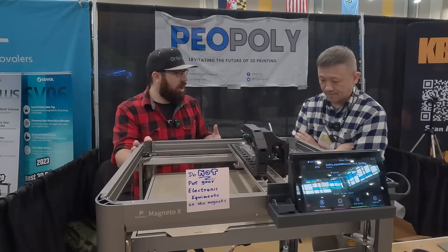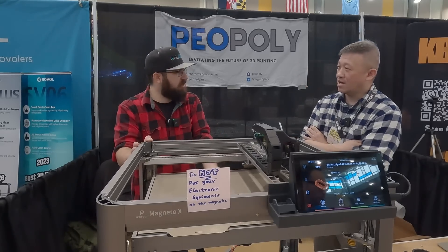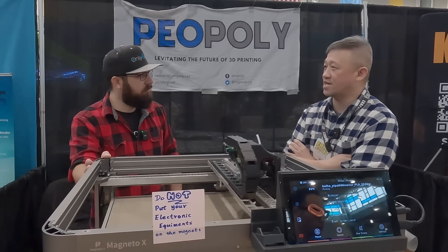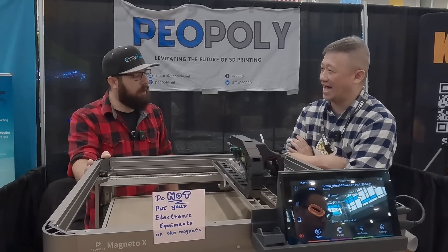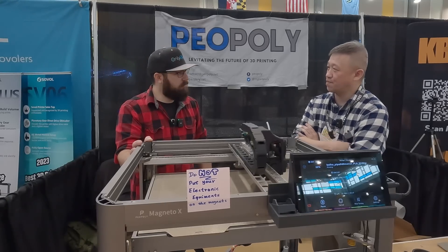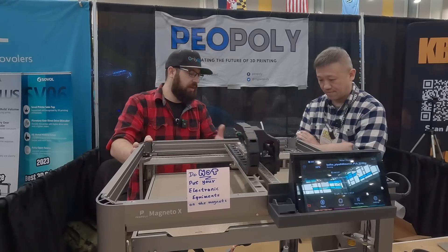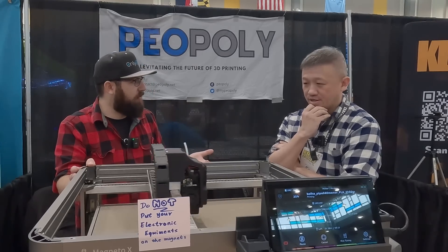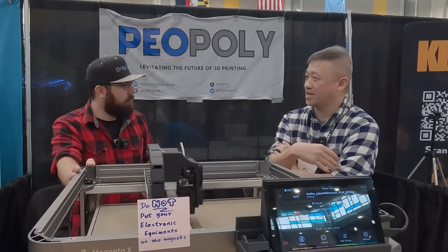The electronics in here are completely normal. We have a BigTree Tech Octopus — I think it's the H717 — and it's running on an Orange Pi. So if somebody had this machine and wanted to change anything, it's normal Klipper. If they know what they're doing, they could even put in a Raspberry Pi 5.